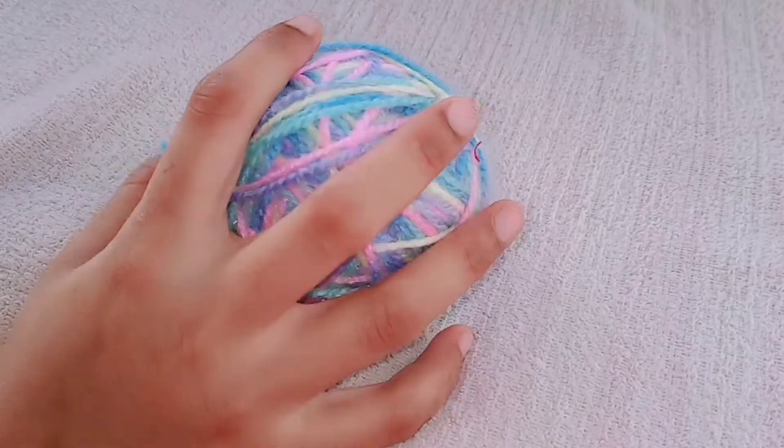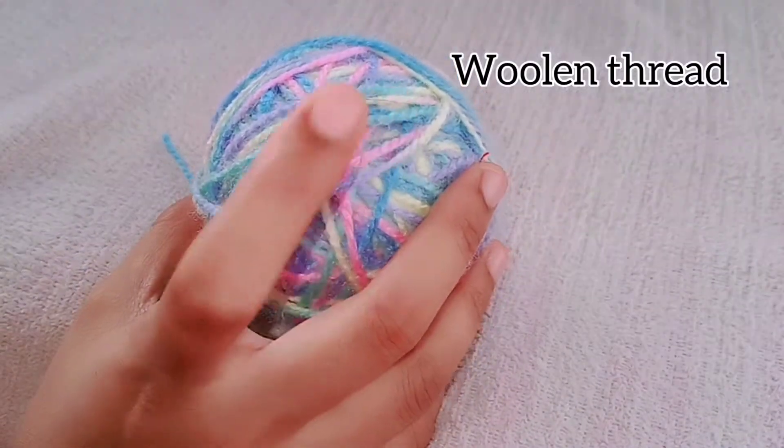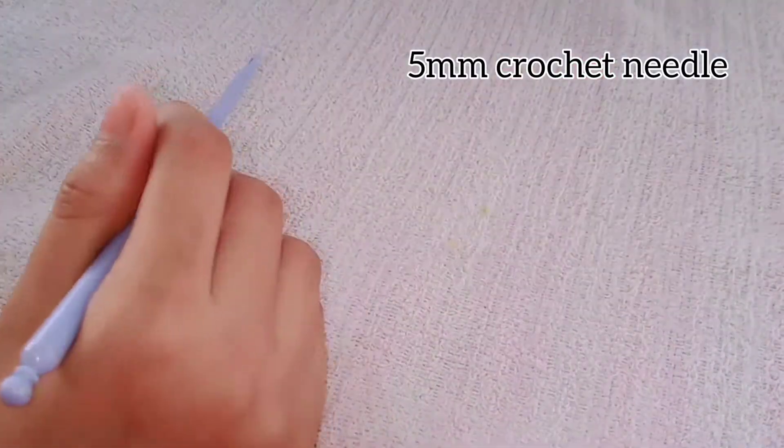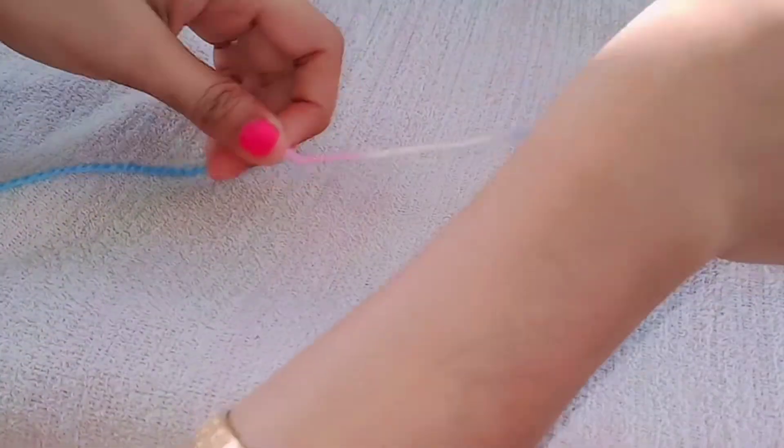Hello viewers, welcome to Kaitherville channel. Today we are going to see a puff hat in this video. What we need is woolen thread — I am using this colorful woolen thread — and then a 5mm size crochet needle and scissors. Before continuing, please subscribe and like the video for further videos.